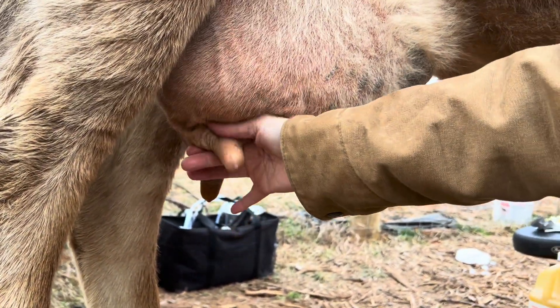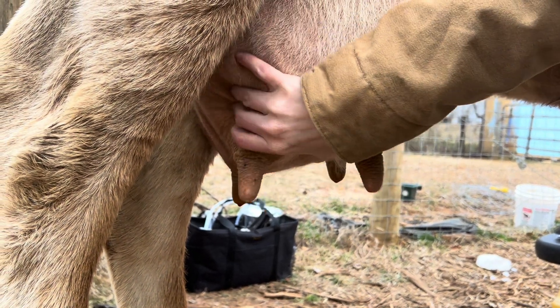If you've ever seen a calf nurse, they are so rough. So none of this hurts her.